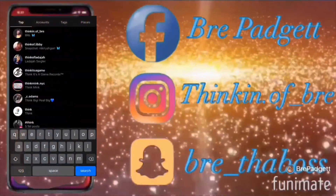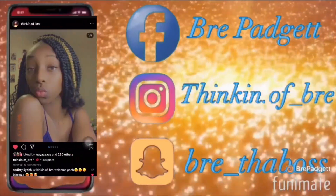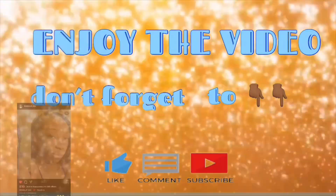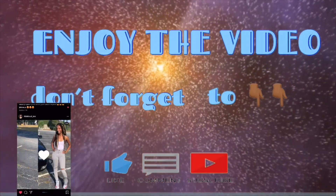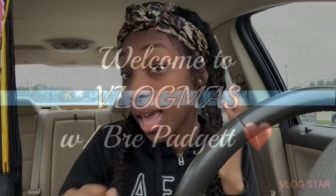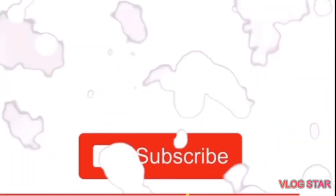Okay, so number two. I wasn't going to put this intro in, but I decided I'm just going to do it since it was like the last intro I had ending off my 2019. So here's the last intro from 2019.